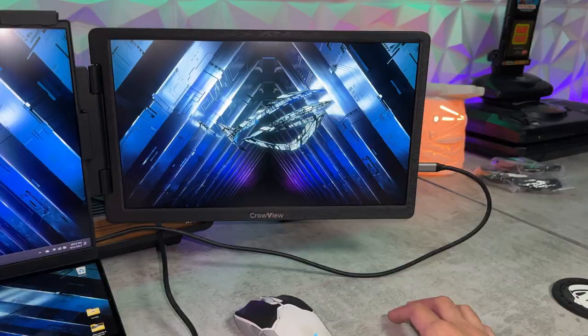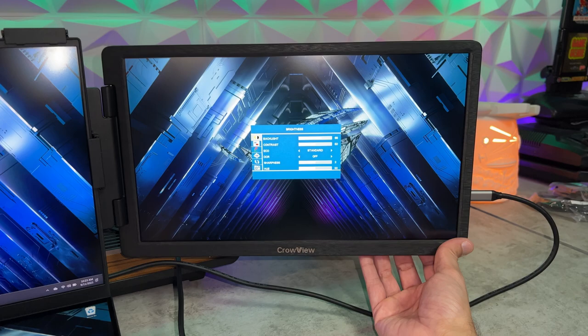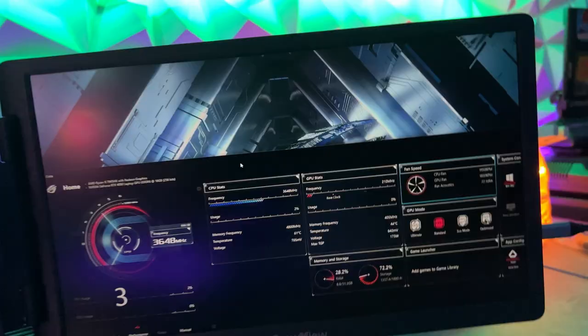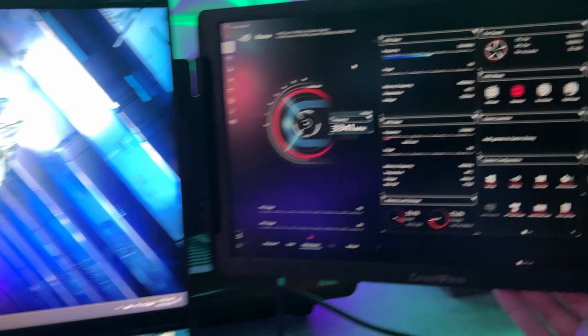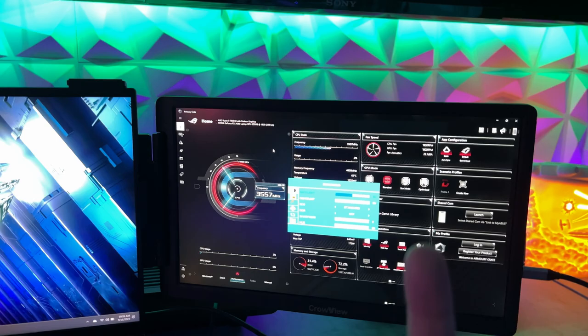The in-monitor menu navigation is very easy with those four included buttons — hit the one all the way to the left to open the menu. The defaults are fine and blend in well with the other monitors. One gripe I have with menu navigation is that up is to the left and down is to the right, which is confusing — it's reversed from what you'd expect, where up would be up and down would be down.